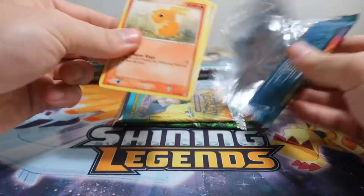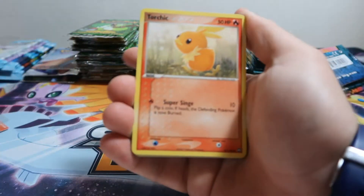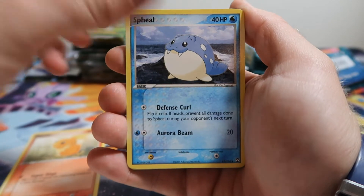So far we're pretty happy with the pulls because these are recovered packs, and we did weigh a lot of packs back in the day, so I'm not 100% sure if any of these are weighed or not.